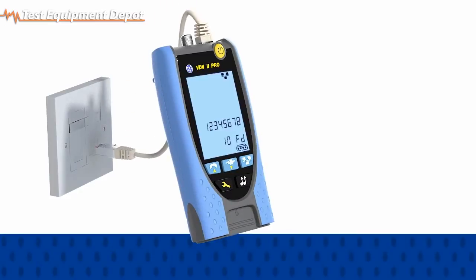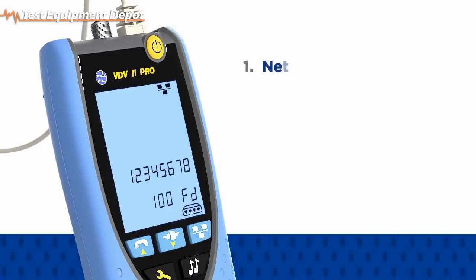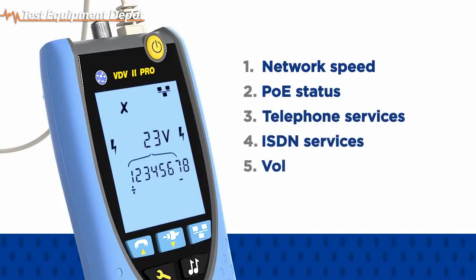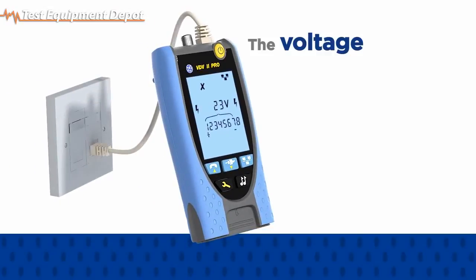Additionally, when the PRO is plugged into any RJ11 or RJ45 outlet, it will quickly identify services on the port including network speed, Power over Ethernet status, analog or digital telephone services, ISDN services, or the voltage and polarity of unrecognized services to help diagnose network faults quickly.